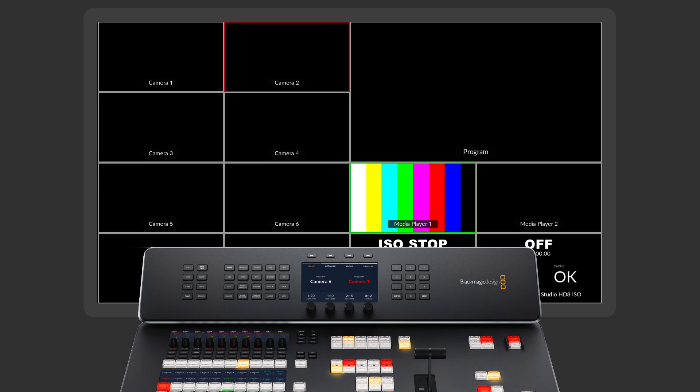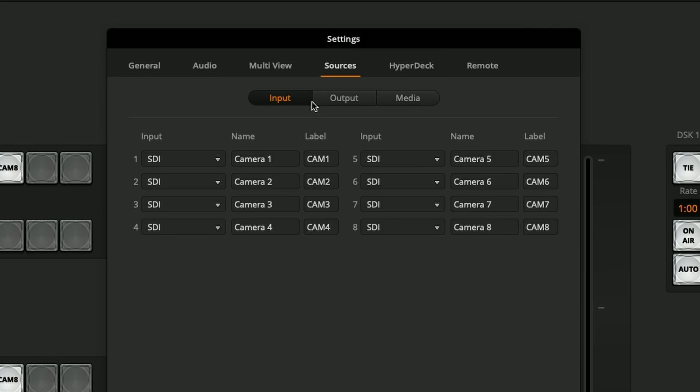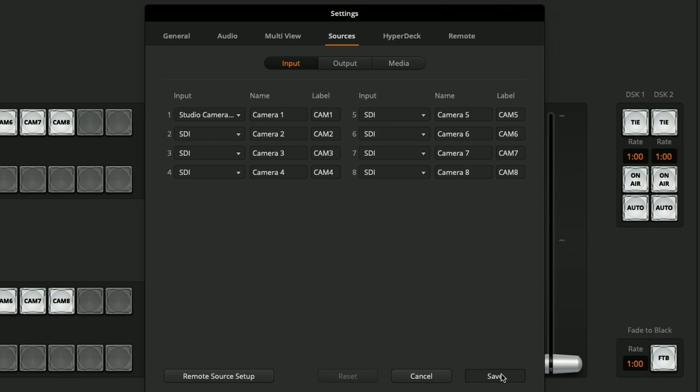Looking at the multi-view on my ATEM Television Studio HD 8 ISO, I don't have any sources coming in just yet. Even though I'm streaming from that camera to the ATEM it's not popping up, because we need one more change in the ATEM software control. In the sources tab I want to change it from an SDI source to the streaming source we called Studio Camera 6K, hit that and choose save.